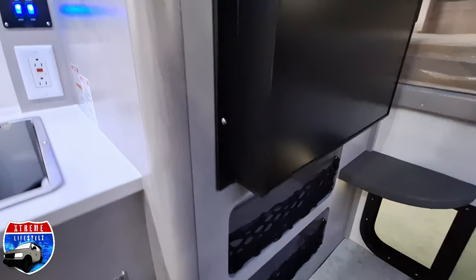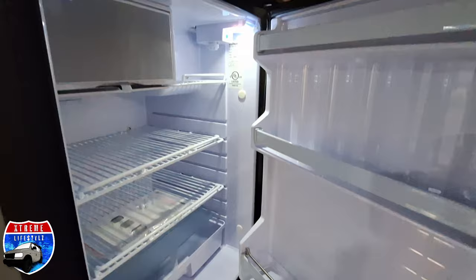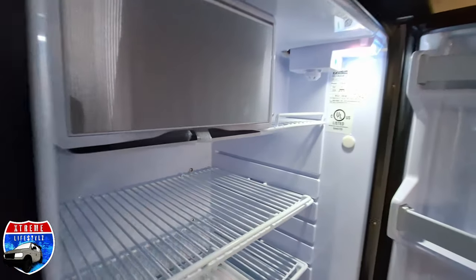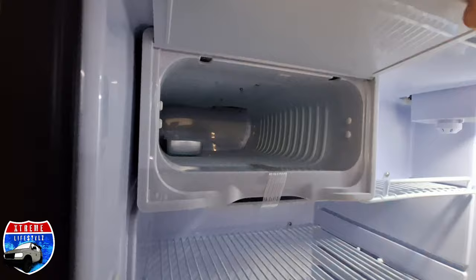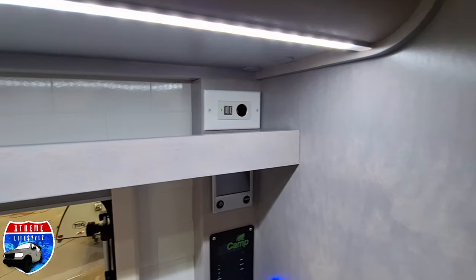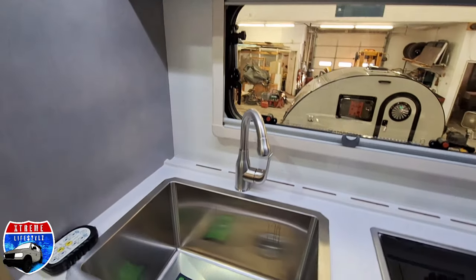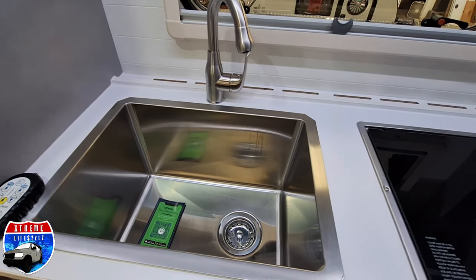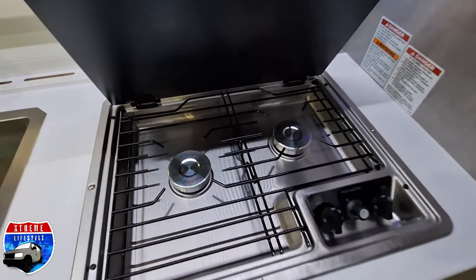Underneath the 12-volt compressor fridge is some storage with some mesh netting. Now into our fridge with a freezer section.